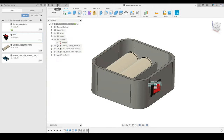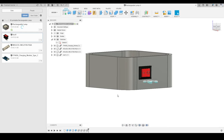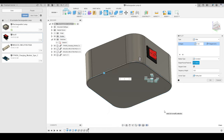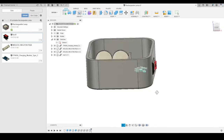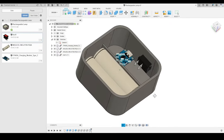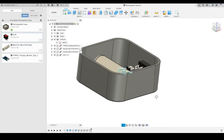I will also apply a small fillet to the base. I will activate the Fillet tool, select the base edge, and give it a fillet of 1.6 millimeters — just a small fillet to avoid sharp corners, since in 3D printing very sharp corners are not ideal. I am using a 0.4 millimeter nozzle on my 3D printer, and I am considering all features based on that constraint.